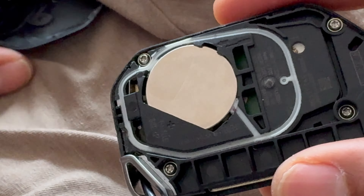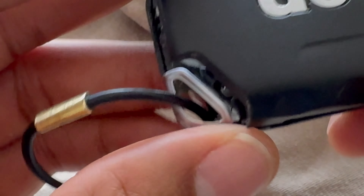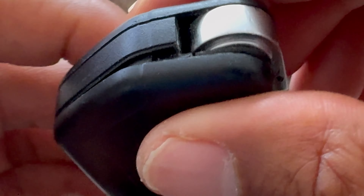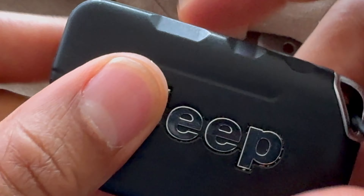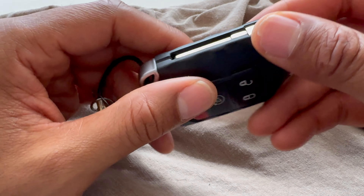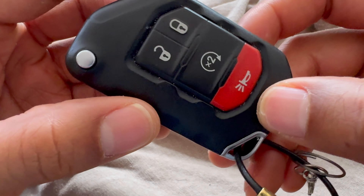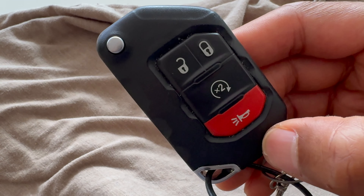Once that's in place, go ahead and get the cover and slowly put it on, then snap it into place. And that is how you replace the battery on a Jeep Wrangler key fob. I hope this video was helpful — thanks a lot for watching.